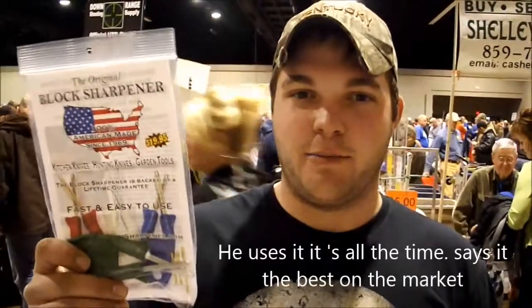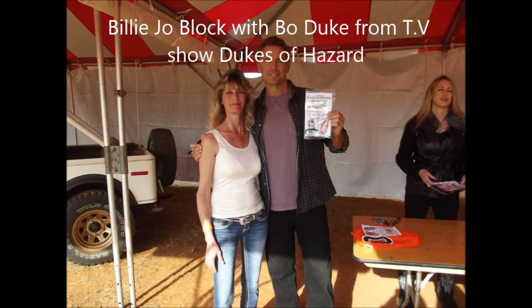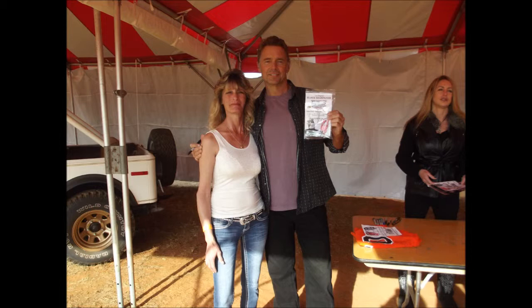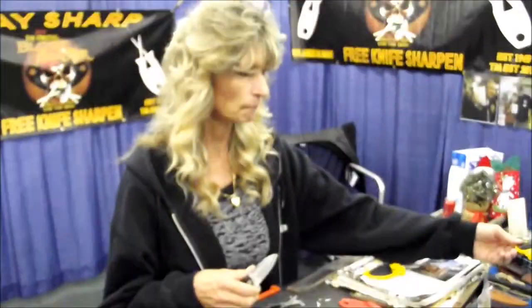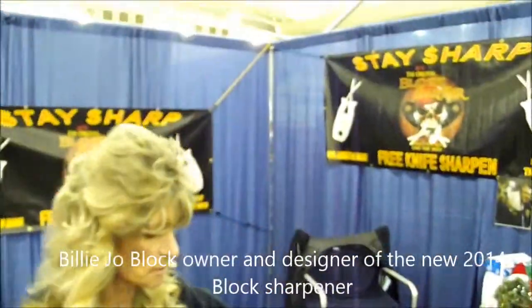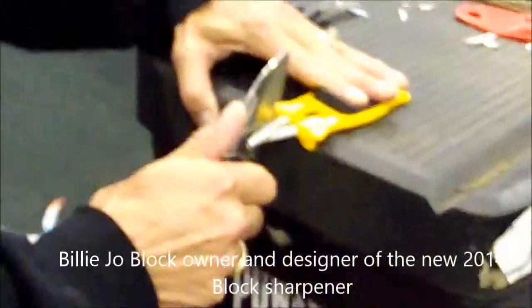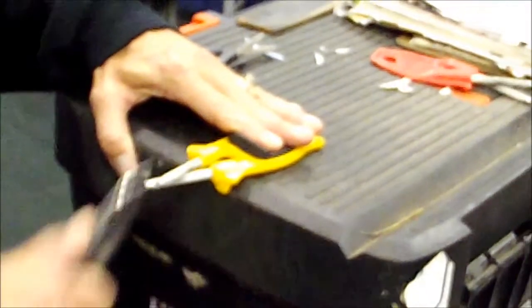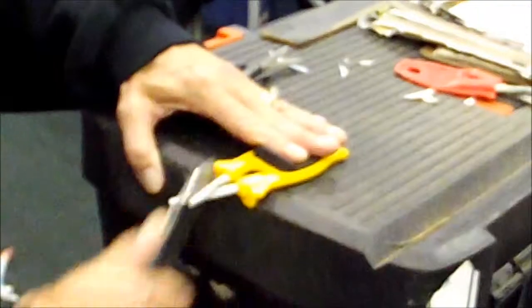This is the Glock sharpener. It's a really good sharpener — I use it all the time. It's titanium carbide embedded in a butcher steel, and you can sharpen any knife with them.